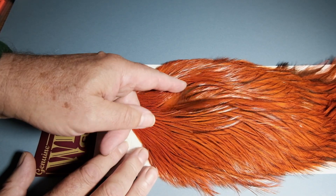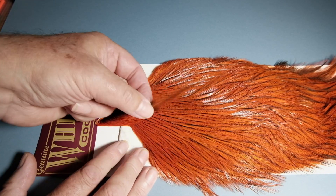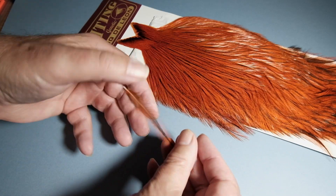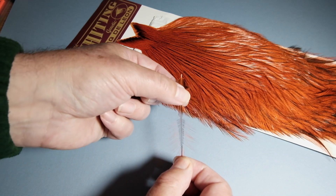This is the Coq de Leon cape, which is good for salmon flies, rainbow lures, and so on — very shiny, very fine fibers.